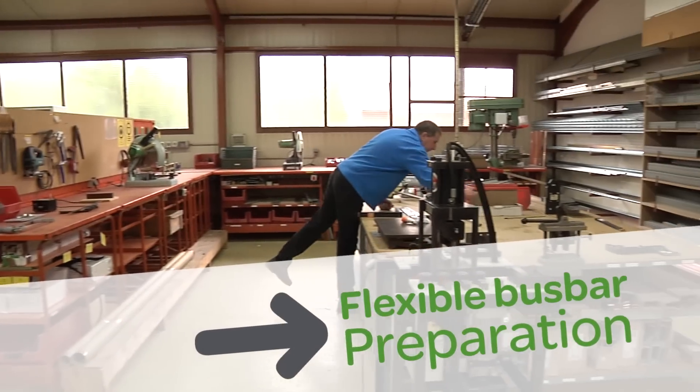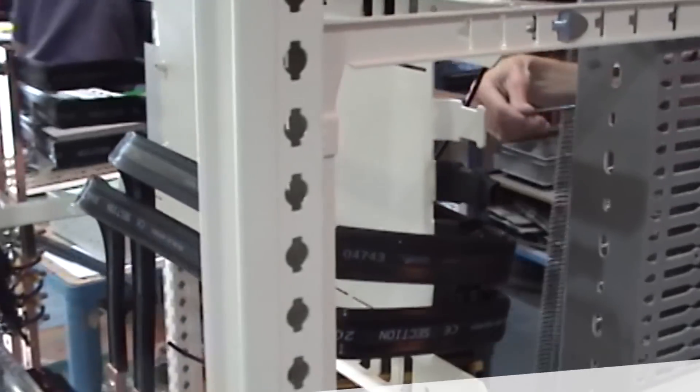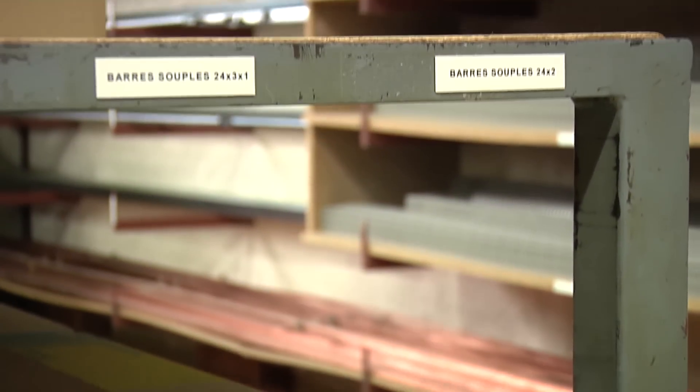Flexible insulated bus bars are used to connect distribution bus bars and cut-off devices. Quality work starts with an orderly shop. Bus bars should be stored on a flat surface and sorted by cross-section dimensions.